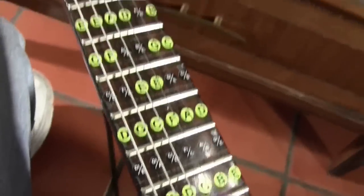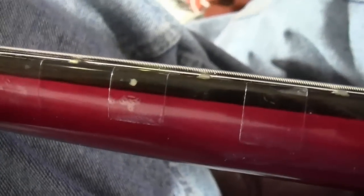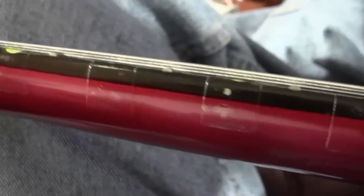That's what it looks like up close. On the side you can kind of see it's got that scotch tape look to it, but it just slides up under the strings and it really helps me out.